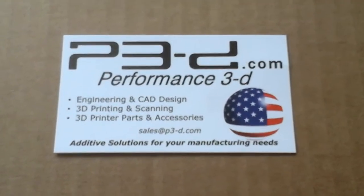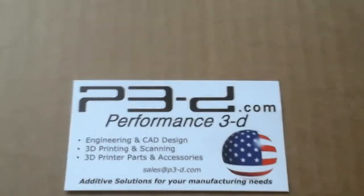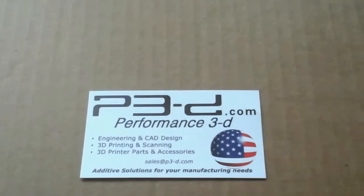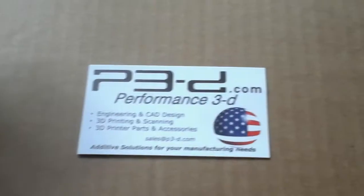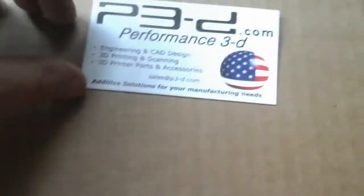Hello everyone. Christmas is coming all this week by the looks of it — I got my 3D printer the other day and I'm doing a kind of unboxing video. This came in the post from p3-d.com. What they have supplied me is these aluminium stiffeners.